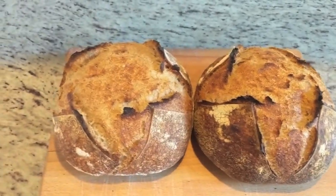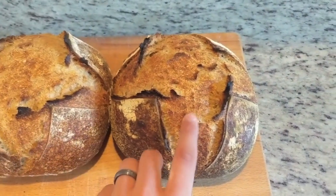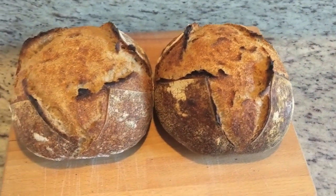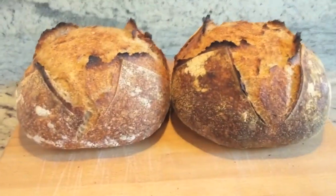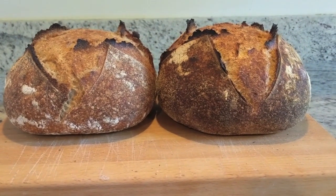Here are the two final loaves of bread — the one baked in the Dutch oven on the left, and the one baked in the Challenger bread pan on the right. They both rose up in the oven to about the same height, so there wasn't really a big difference in oven spring that I can tell between the two pans.